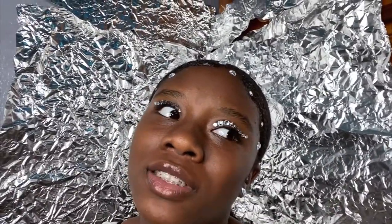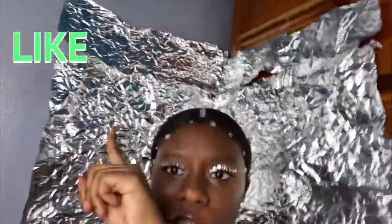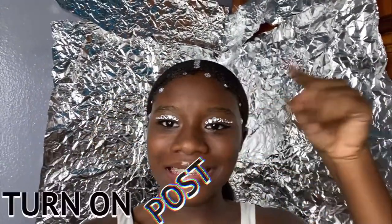I obviously did another look for some of the pictures, which hopefully came out nice. Thank you so much for watching and staying to the end of this video. Don't forget to like, subscribe, and whatever else — and I'll see you in the next video. Bye!